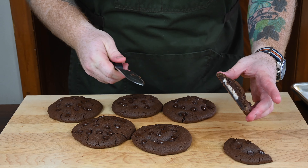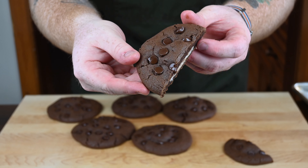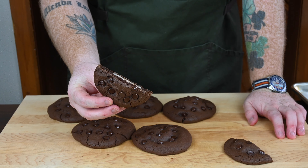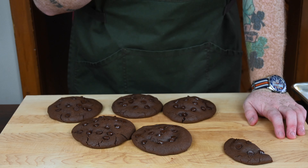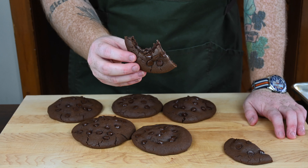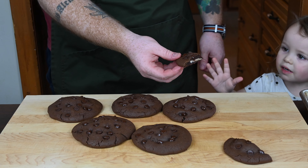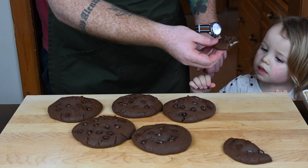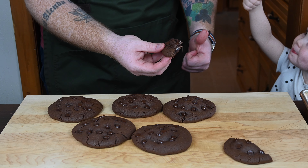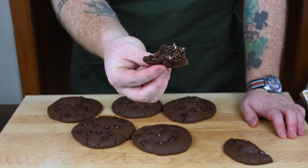I'm cutting one right down the center so you can see the peppermint patty in the middle — look at how beautiful those turned out! They smell so good, rich and chocolatey, and that minty center is just amazing. The cookie is almost fudgy. We also gave Rose a taste test — she demanded one as always — and she absolutely loved them. These were awesome!